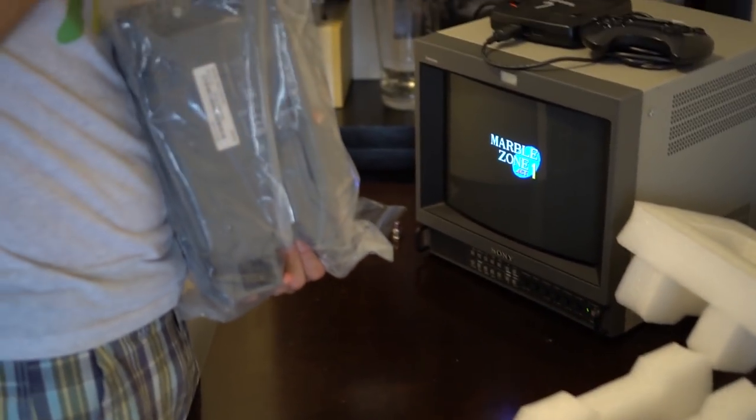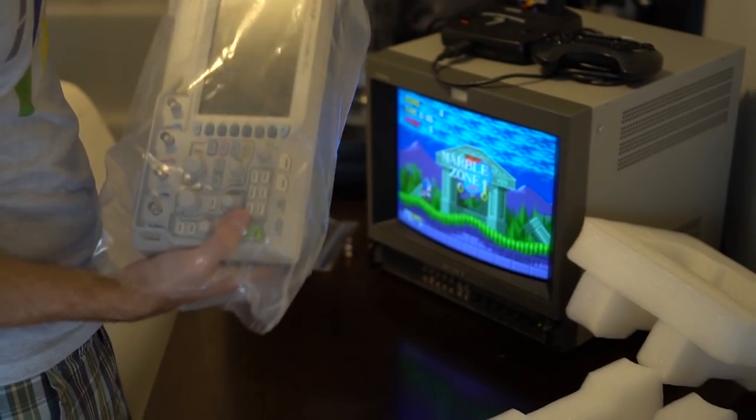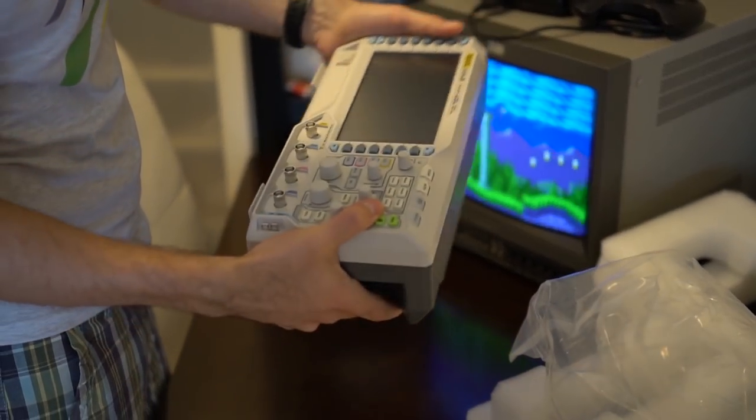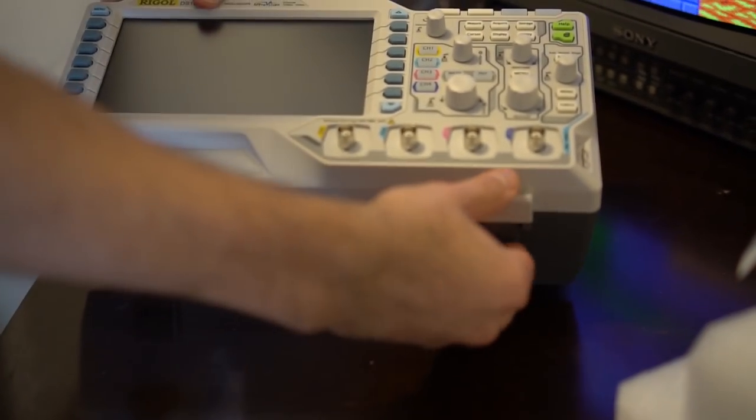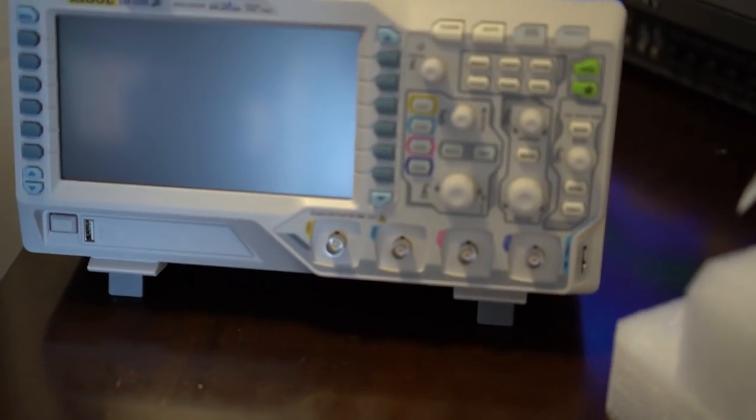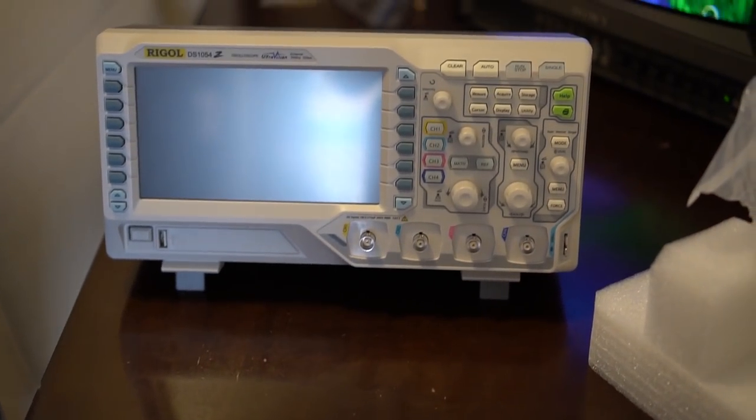Hey, this has been opened before. Yes, I opened it to load up all of the firmware that I totally paid for. All right, so I'll flip up these legs — feels like you're gonna break them, but...